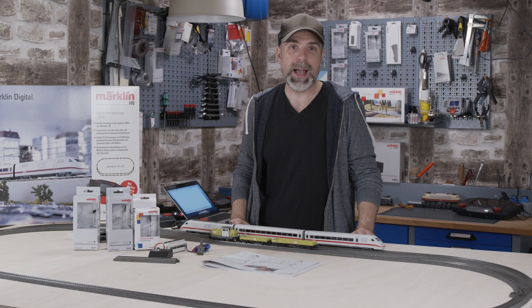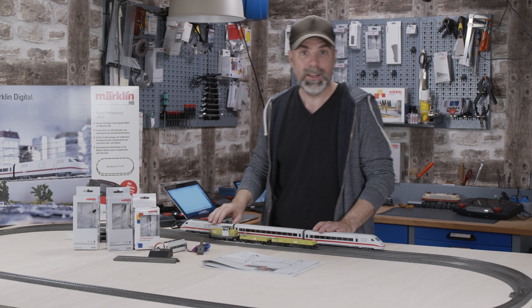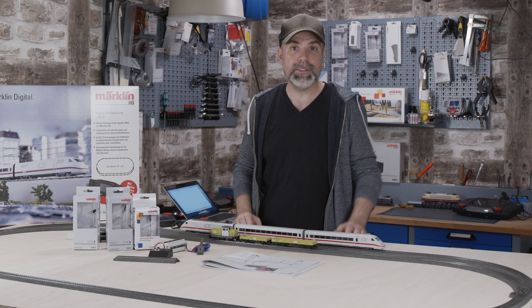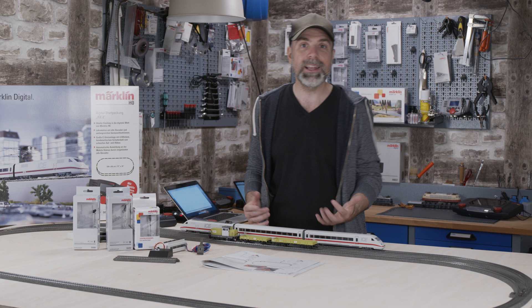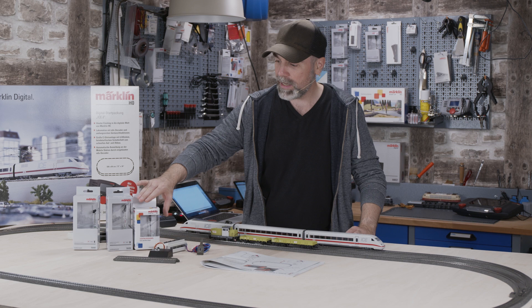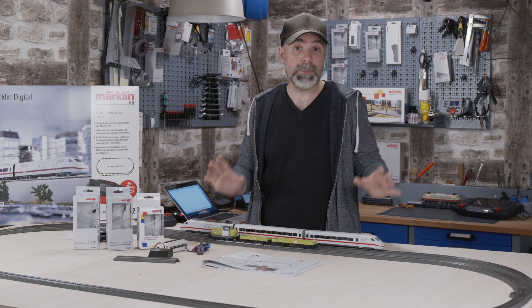Let's build a model railroad from scratch together, right here on our Märklin YouTube channel. We have already unpacked the Märklin ICE 2 starter set in the first two episodes. It includes two turnouts and an ICE train. In the last episode, we digitalized both turnouts by adding an electric turnout mechanism, so we can work the turnouts digitally with our control unit called a mobile station. In this episode, we want to set up the signals. I'm alone today — Mr. Jan Christic usually assists me — but I've prepared some signals and I think we can figure this out together.